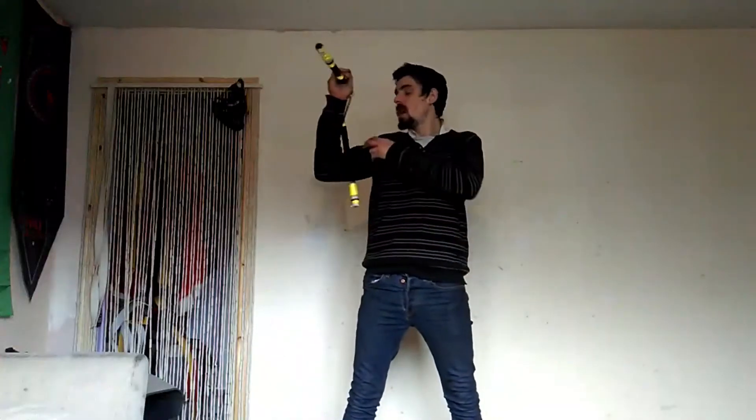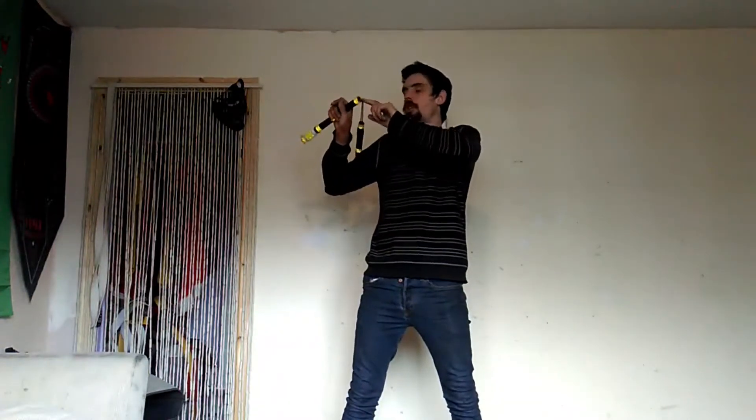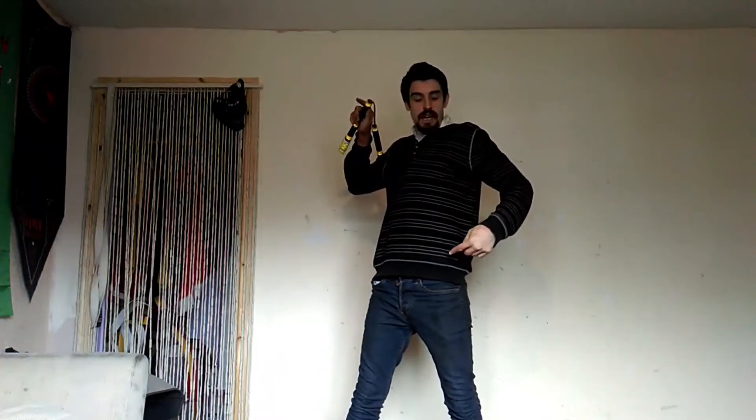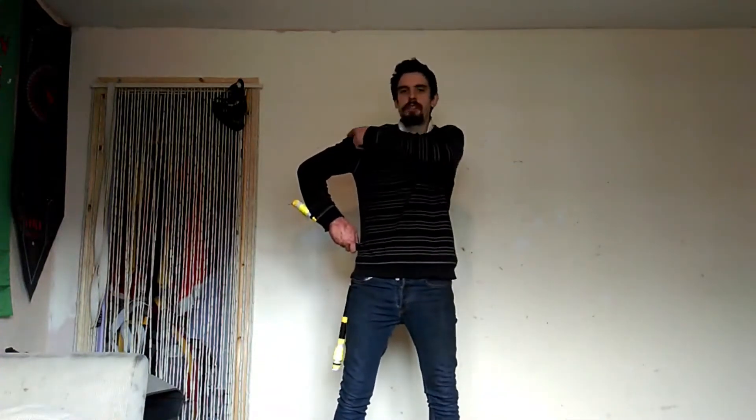So to start off this tutorial, we're going to start up on our shoulder here. What we're going to do is we're going to use this as a pointing stick, and we're going to point this diagonally down to this hip. So we're using our right hand pointed to our left hip. From here, we're then going to bring our right hand from our left hip all the way over to our right hip, and then bring it back up here. In slow-mo, this will look like this.